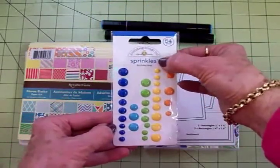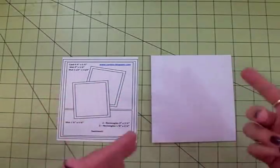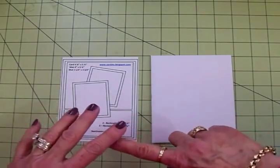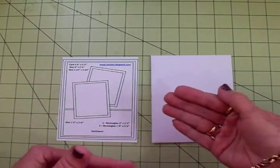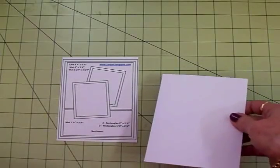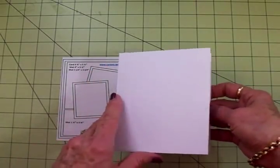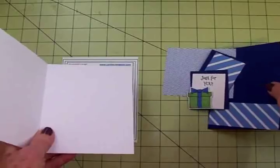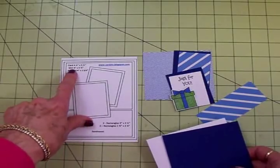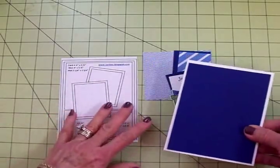We're using Doodle Bug Design enamel dots called Sprinkles Birthday Boy — the green ones. I'm going to be making several of these kits in different papers and colors. I just love the design. This one's masculine, but it could also be feminine just by changing the color and papers — same sentiments, everything else. This is a portrait style card, four and a quarter by five and a half when folded. The first mat is four by five and a quarter in a pretty medium navy blue.